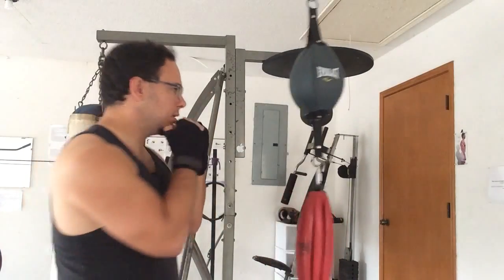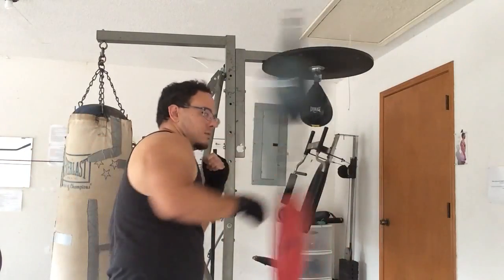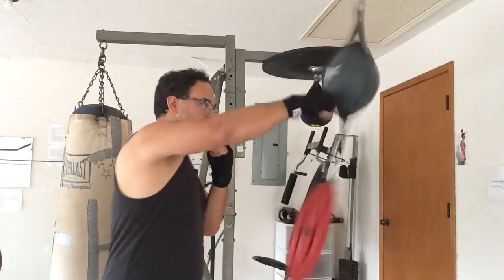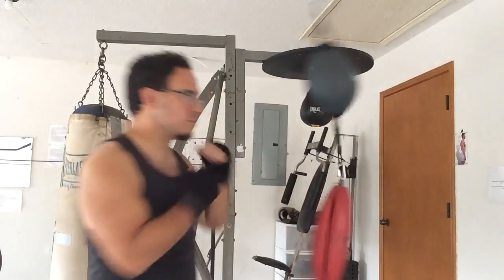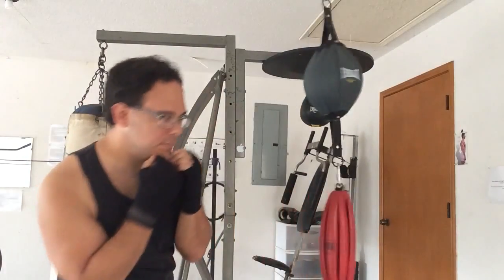You're slipping as you're punching. You also want to be able to move back and to come in. When you're far away there's less danger of getting hit. Step in, and keep moving all the time.